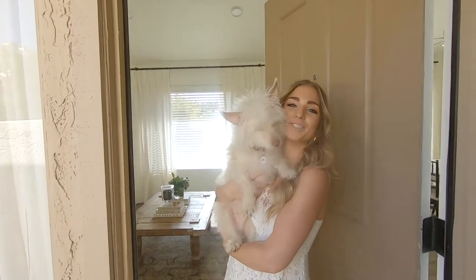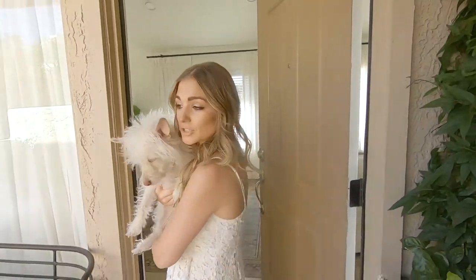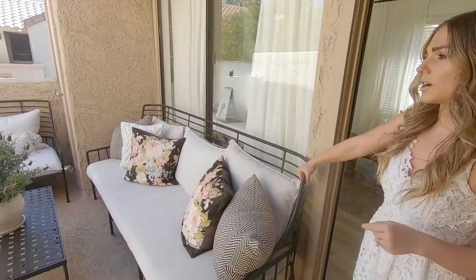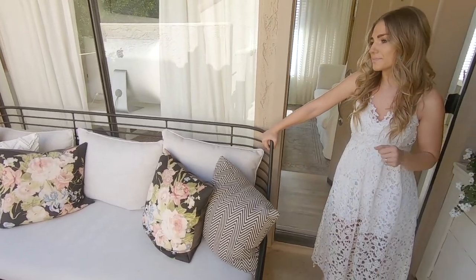Hello and welcome to our house tour. First, I want to show you our little outdoor area. This furniture — I'm going to link everything down below for you guys. I love this furniture. We bought this sofa and chair probably two years ago now, and this is from CB2.